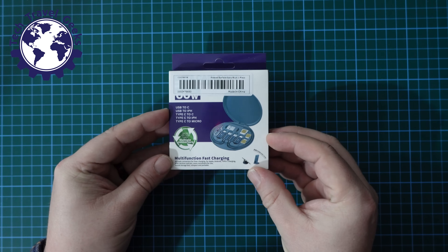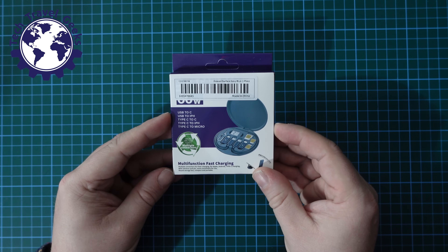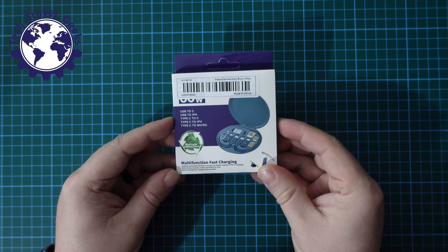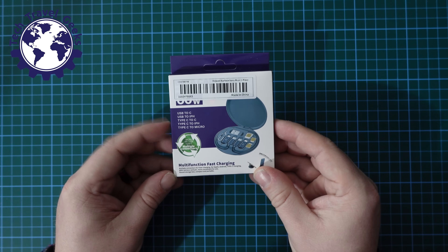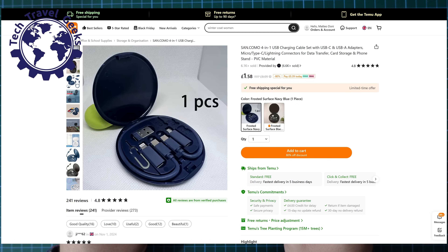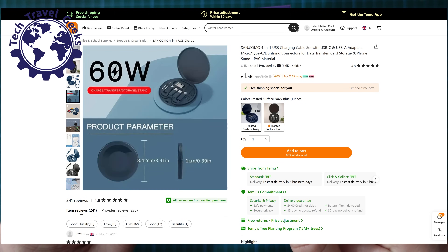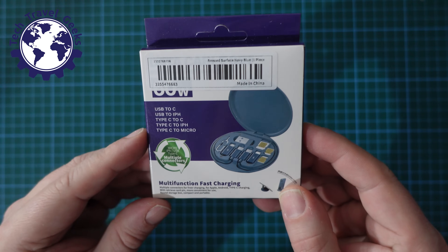I'm planning a trip quite soon to New York City in the US of A. One of the things I was looking to streamline is my SIM card management. And whilst I was browsing on Temu, a very affordable Chinese app, I came across this handy little set of gadgets, which we're going to unbox and review in this video.